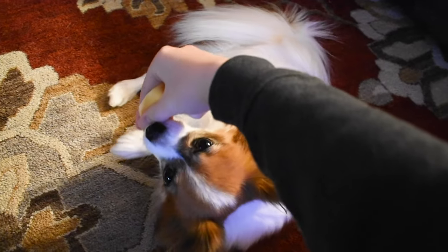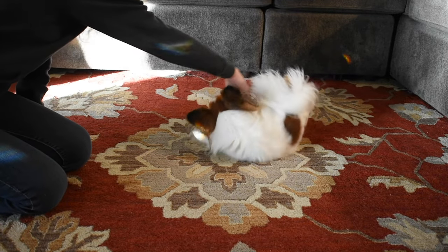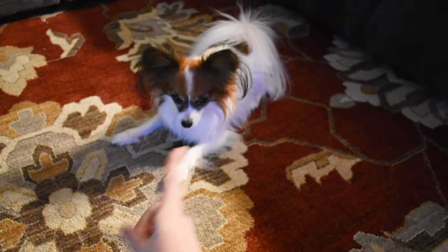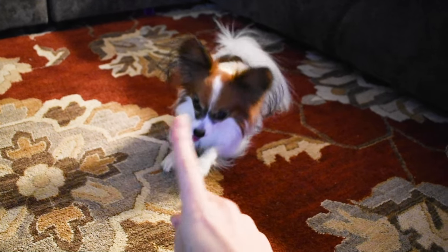From there, you can encourage him to roll over onto his other side. Once he starts doing that, give him a treat immediately. Eventually, you'll be able to fade out having to lure him with your hands and he'll be able to do it on cue.